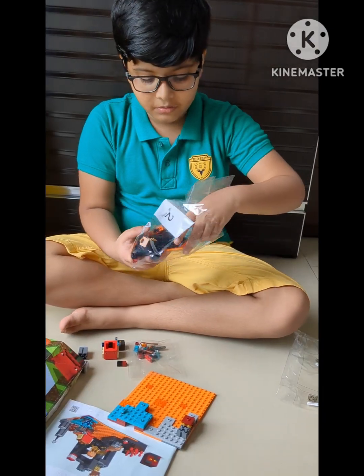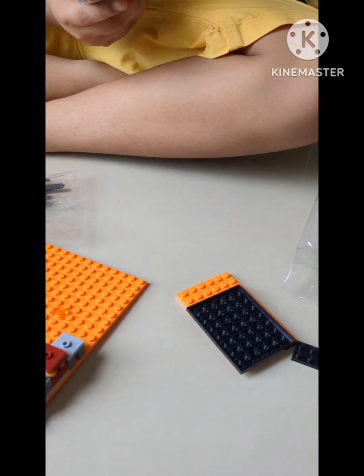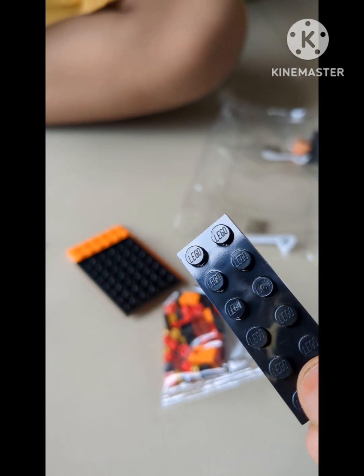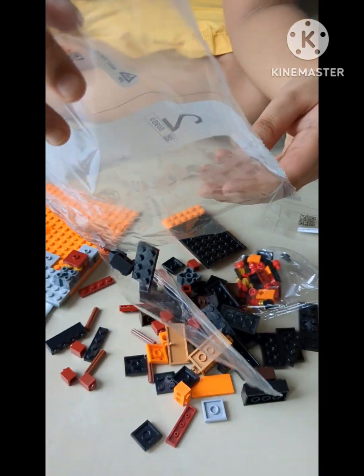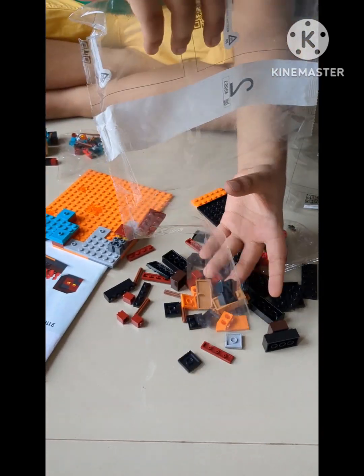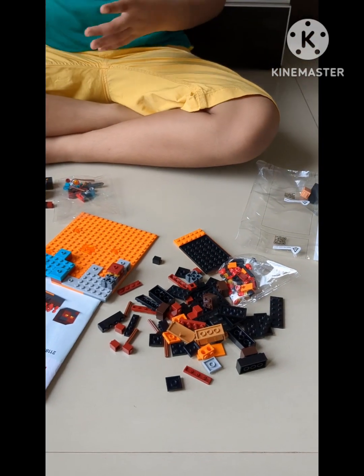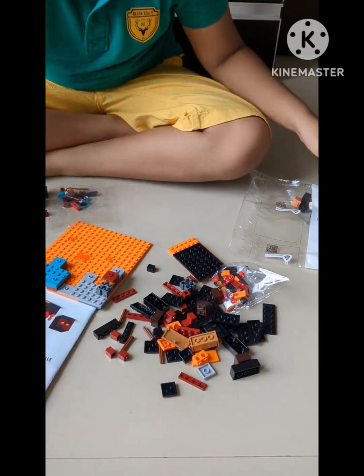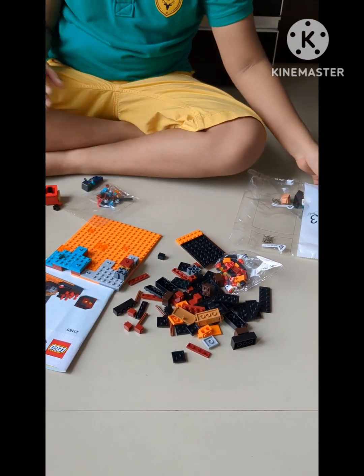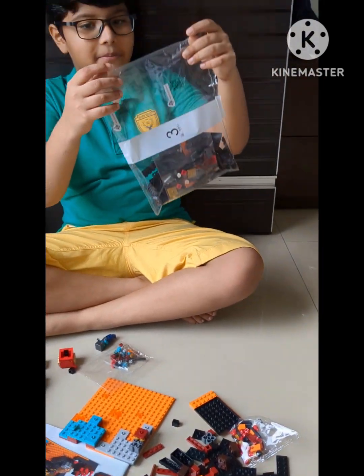Packet number two contains these blocks. There are mini accessories — we'll open those later — and these are the big blocks. There are a lot of blocks in this LEGO set, like 300 blocks in total. Now let's put packet two aside with packet one and open packet number three.